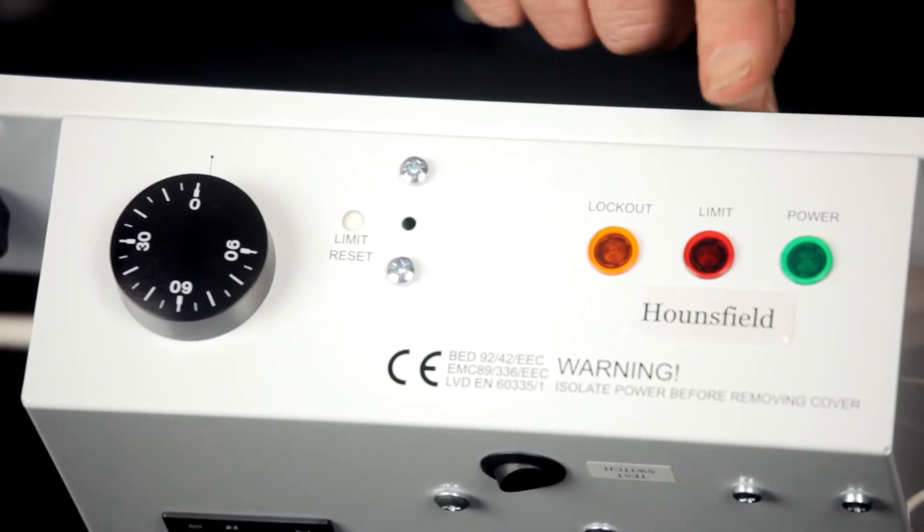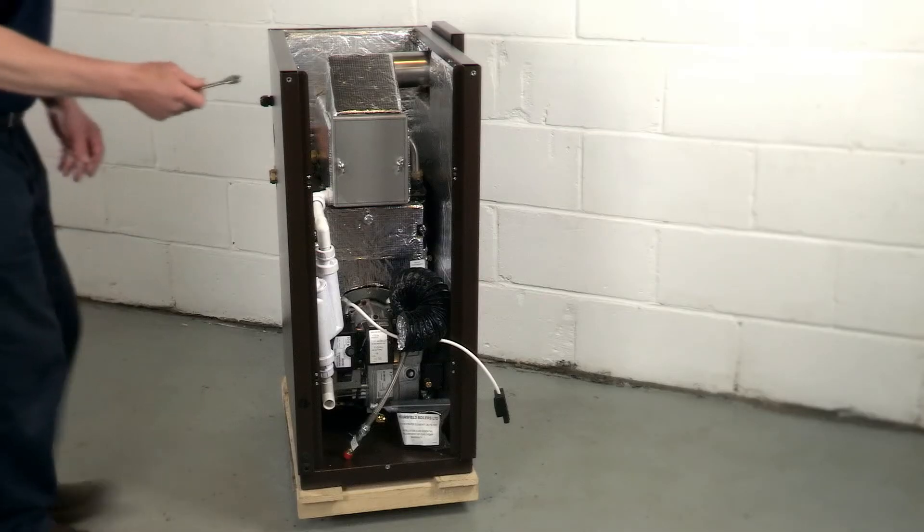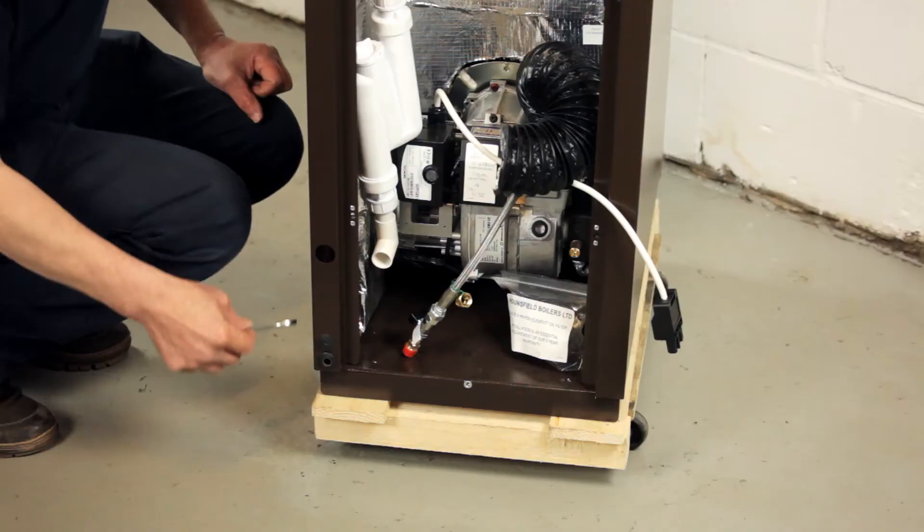The neon indicators show: mains power, high temperature cutout, and burner lockout. To help level the boiler, there are adjustable feet.